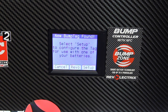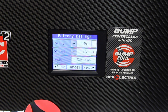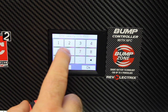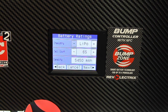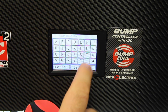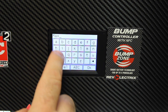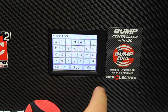It says select Set Up to configure the tag for use with one of your batteries. So now you hit Set Up — this is a LiPo, this is a 6S LiPo, so you just jog it up to 6x. Touch the capacity — this one happens to be a 5,450 milliamp pack. Select OK, then select Next. Under brand name, you just type it in — this one is Max Amps. Hit OK.